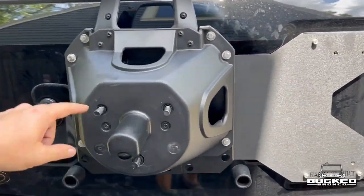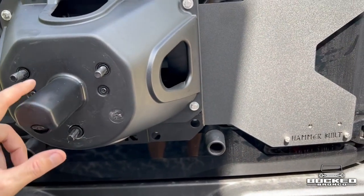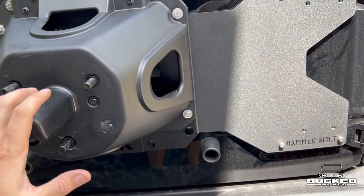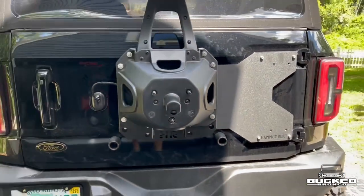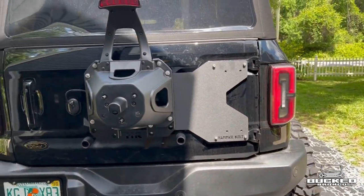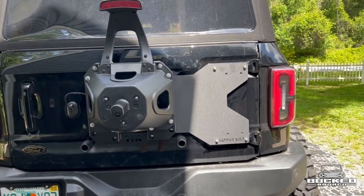I need some friends to come over to help me lift it onto here without breaking the camera. I want to be able to put it right on there. There it is — there's a look at the Hammer Built. I'll take another video once it's all done. All right, thanks guys.